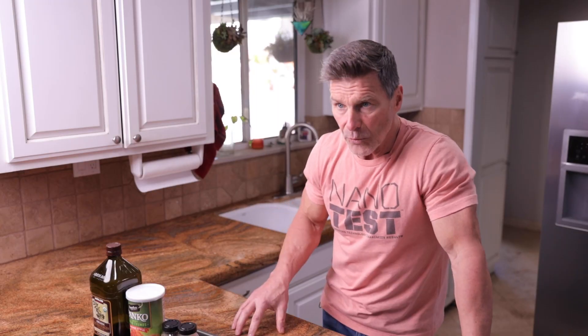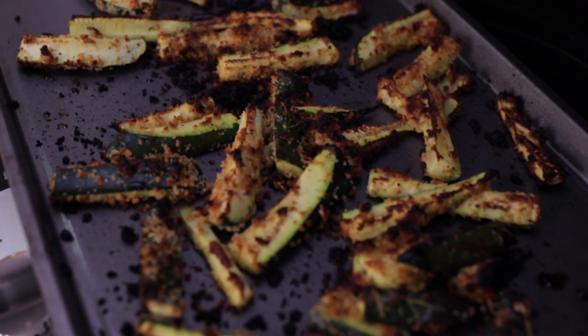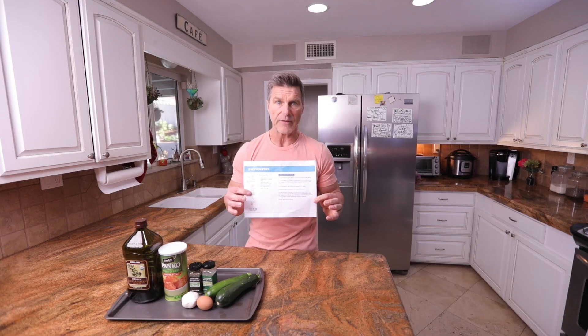We like to snack, right? But if we do it right, it doesn't need to get us in trouble. So today we're going to be doing zucchini fries. These zucchini fries are low carb. On the instructions in the PDF, you'll find everything that you need to know — just go to the grocery store and pick these up.